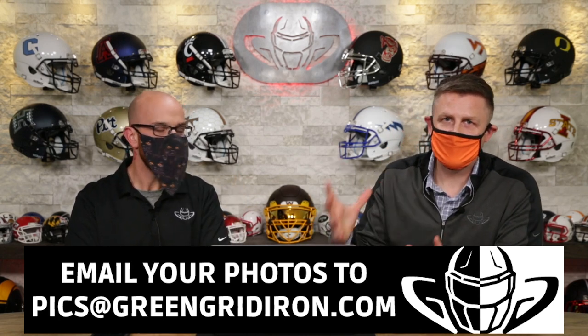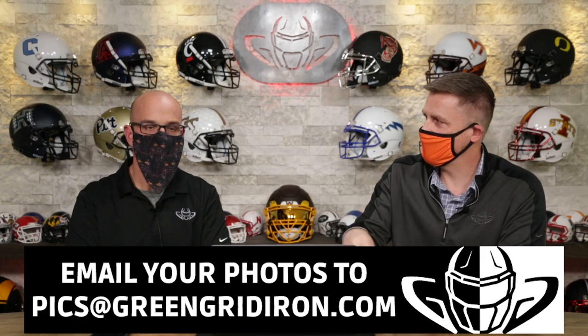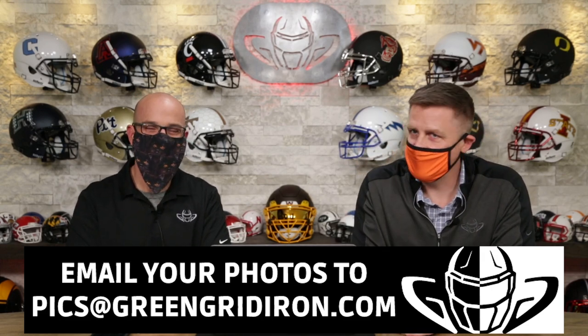Steve's the photographer. He talks about the pictures and how you can light it better and frame it better and all that. And I tell you what I think of your helmet. Pretty much. Let's go.